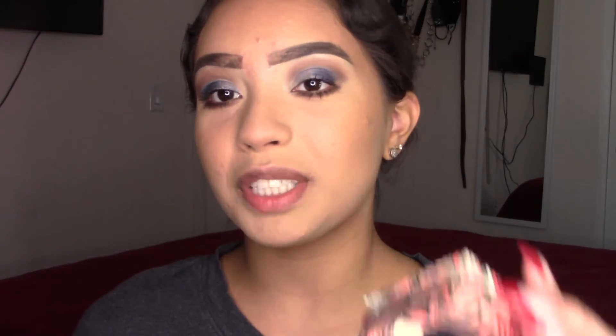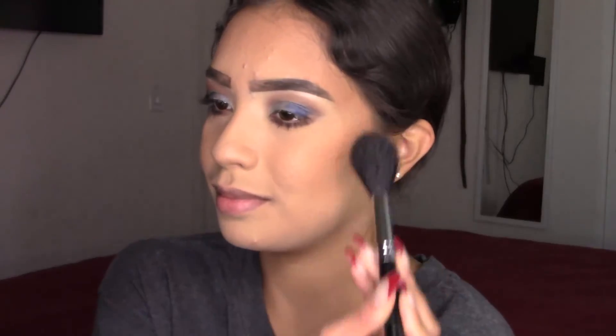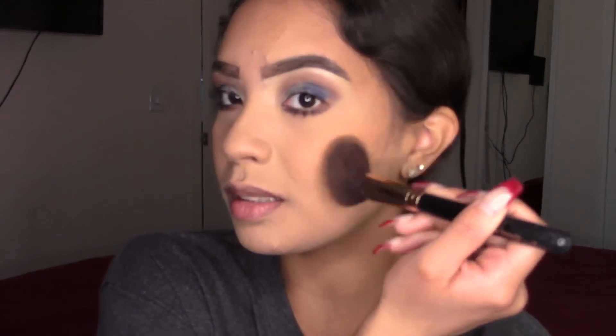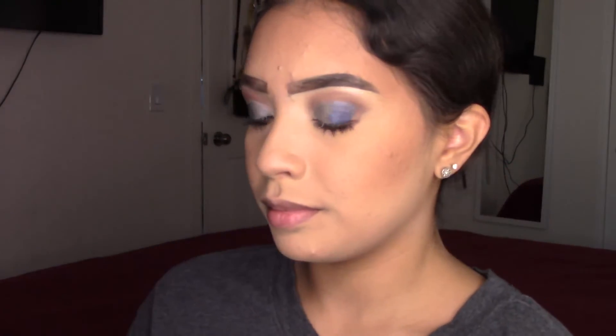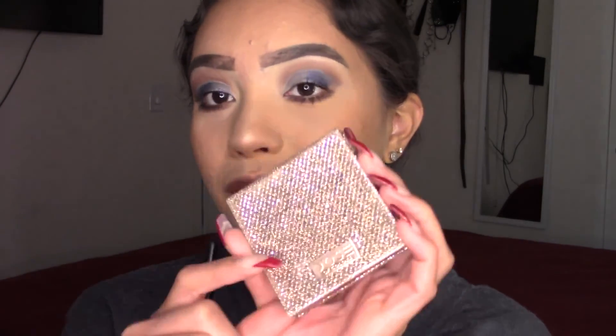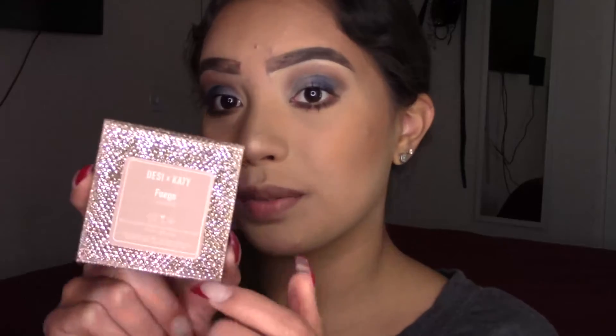I'm loving this blue eye look! For blush I'm going to be using my California by Benefit. I'm going to bronze a little bit more. I also added some highlighter on the bridge of my nose, and I'm going to add some in the inner corner — this is the Dose of Colors in Fuego.